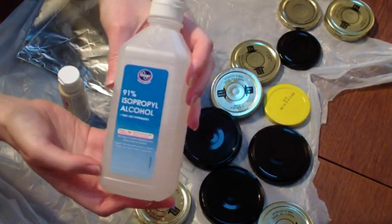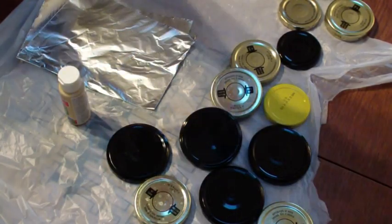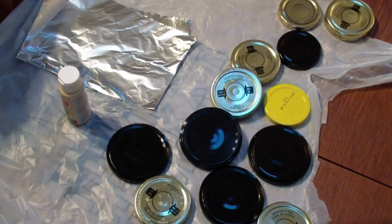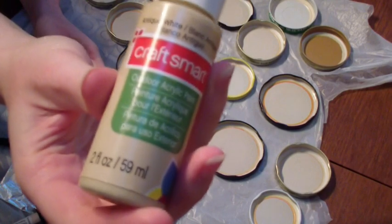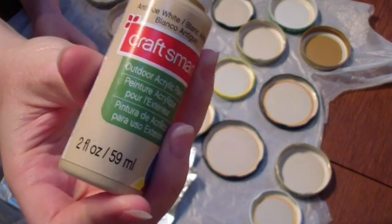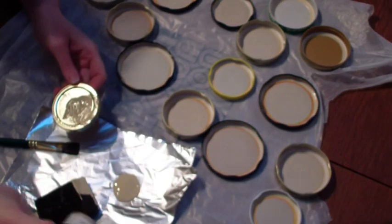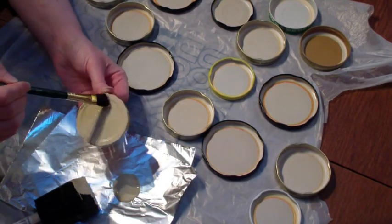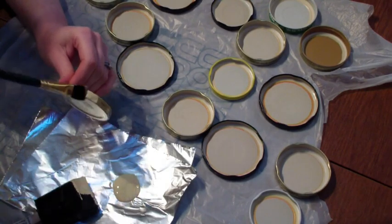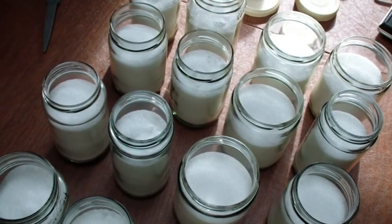Since I'm using recycled jars for this, I'm going to clean the caps with a little bit of rubbing alcohol and a cloth, and then I'm going to paint them with an outdoor acrylic paint. This is a waterproof paint, just to dress the lids up a little bit. If you use ball jars you don't have to go through this step, but I just wanted to make them look a little more presentable.